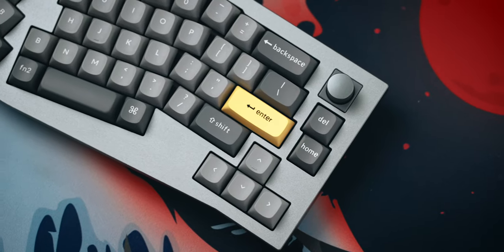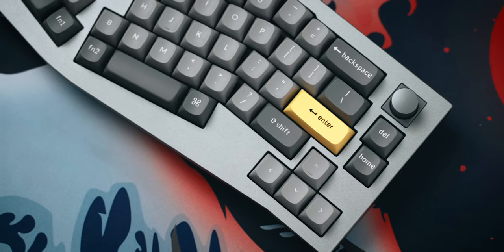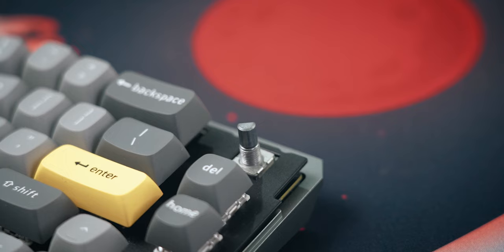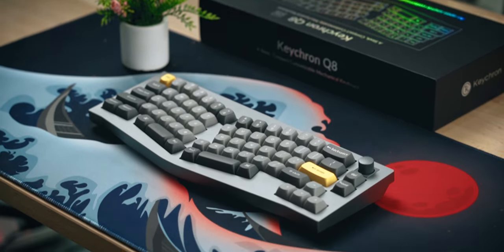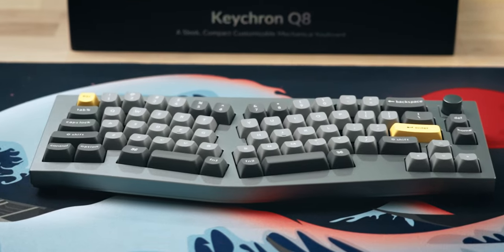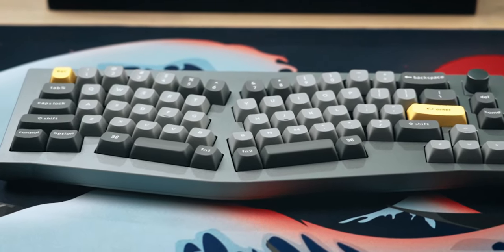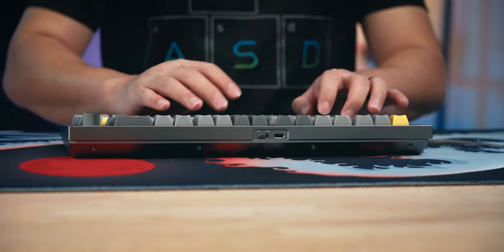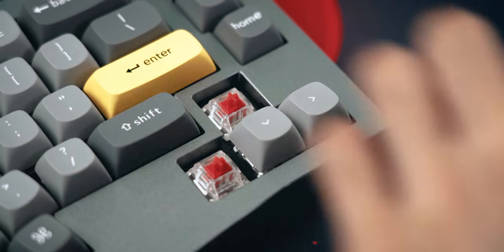That is about it for the shortcomings of the Keychron Q8. There aren't a lot, and honestly if you want an Alice style keyboard without spending too much money, the Keychron Q8 is an excellent buy. Value for money has always been one of the main strengths of the Keychron Q series and it is no different with the Q8 — it starts from US$175 and it will be hard to find an alternative at this price point with the same feature set. We'll leave you with a sound test of the Q8 at the end of this video, completely stock for the fully assembled model with Gateron G Pro Red switches, which are linear switches.